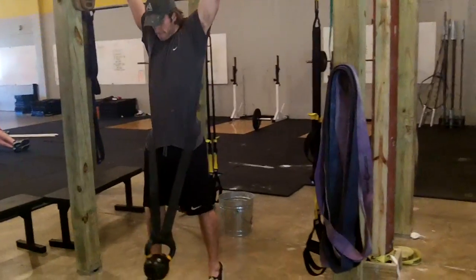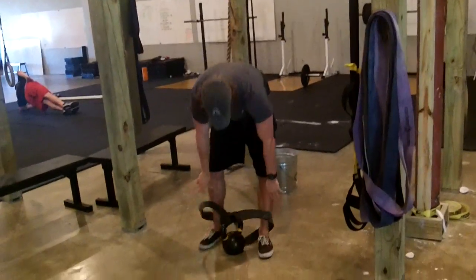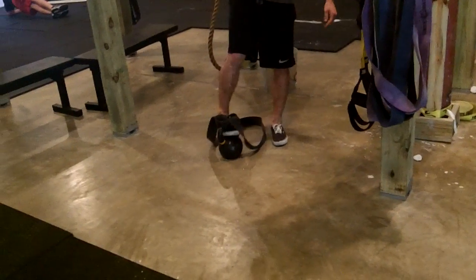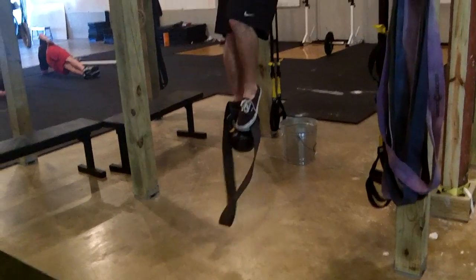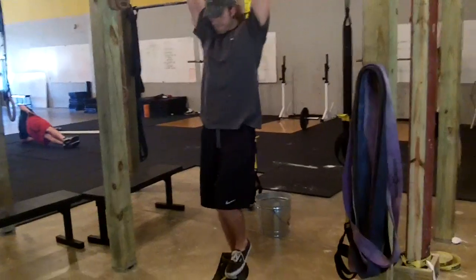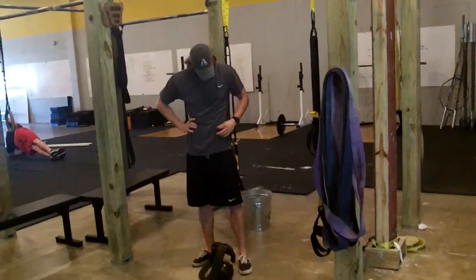Matt could have also used a Bulgarian bag put behind his legs. He could have used a dumbbell squinched between his legs. He could have slipped his foot in the little dill there like that. There are also a couple of weighted vests here. Be creative, but go ahead and weight your pull-ups.